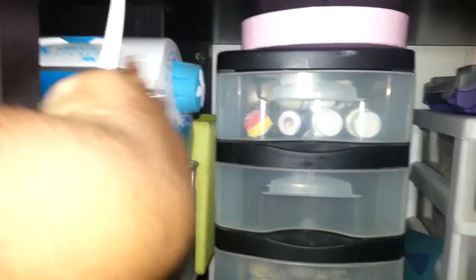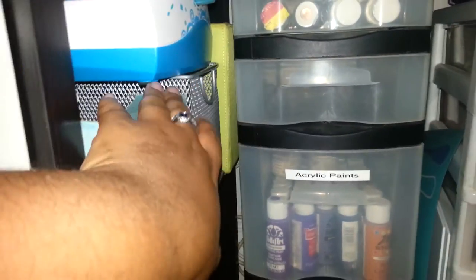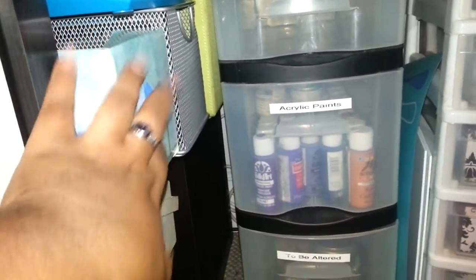Over here I have my Xyron, more card making stuff. Some tissue, because my nose is always running because I have allergies.